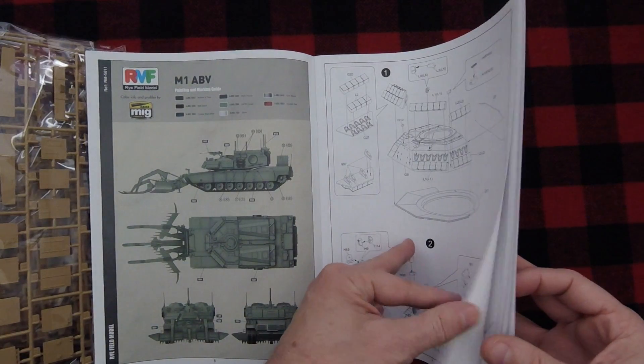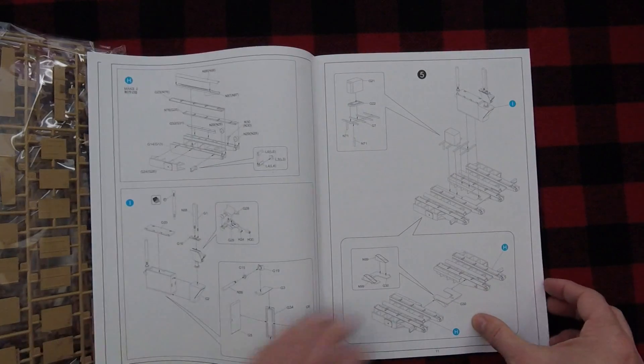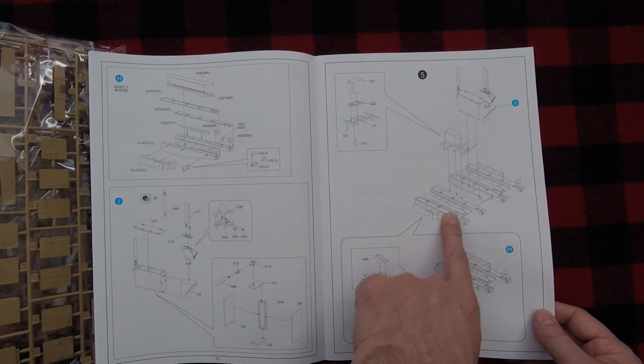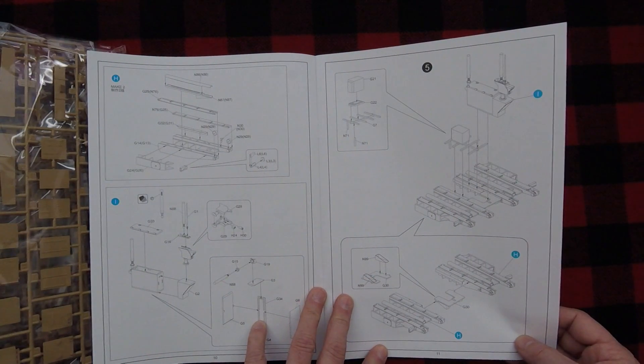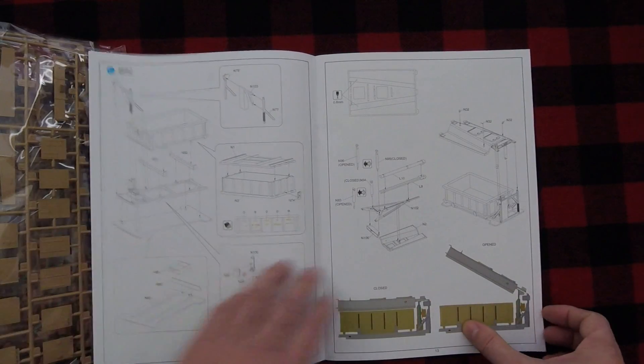Detail bits going on there, the track construction — no, not the tracks. What are these? These are part of the front dozer parts? Or is that the rear? I think that's on the rear, actually. We'll see.